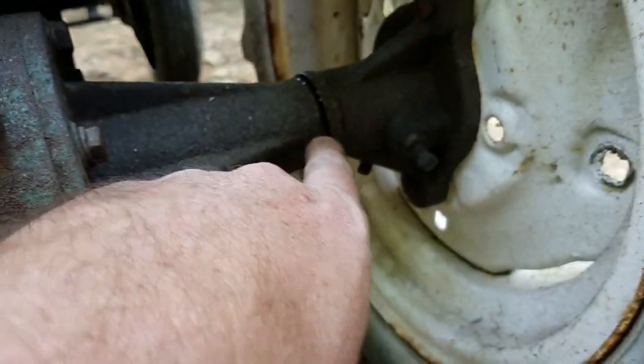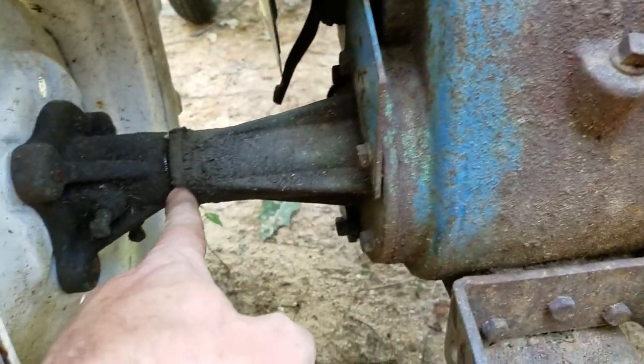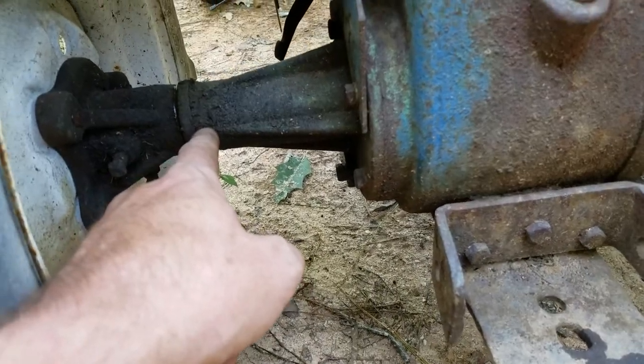There are axle seals that need to get replaced. You can see how it's wet. This side is a little wet, so both axle seals will get replaced.